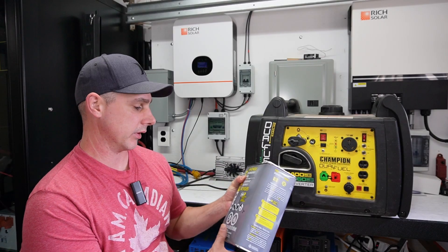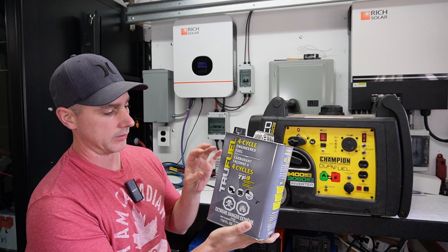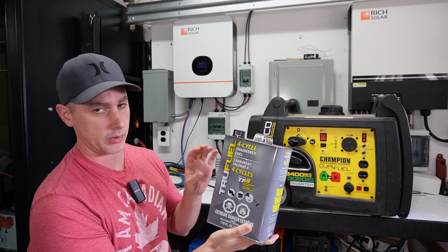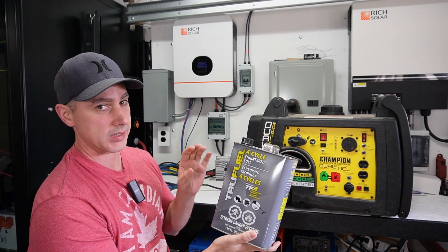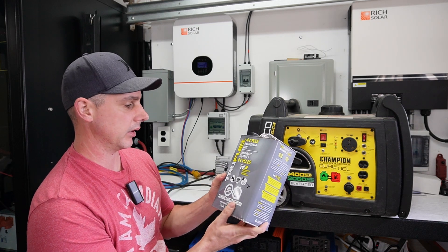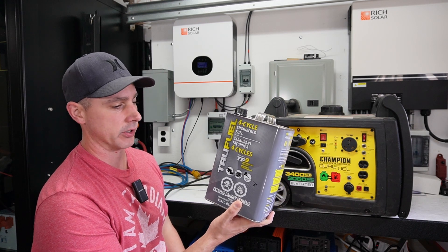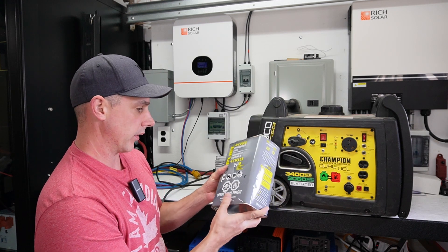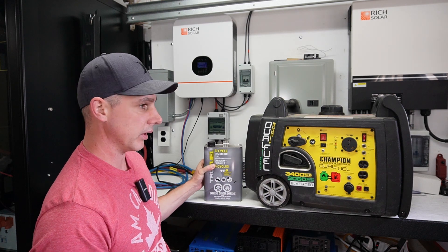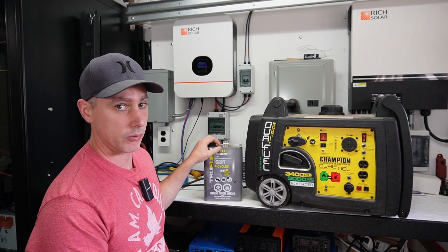What I use in this generator is True Fuel. It's a pure fuel product with no additives, and what's great about it is it burns clean and it has a very long lifespan. I believe in the can unopened it's like 10 years that this would sit on a shelf good for. So this is all I use — you don't need to add any fuel stabilizer or anything. All I use is the True Fuel.